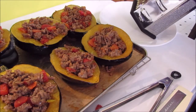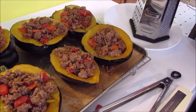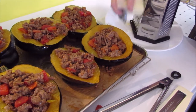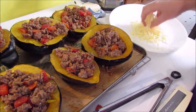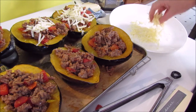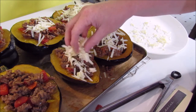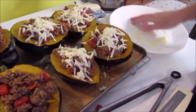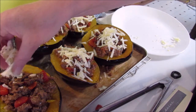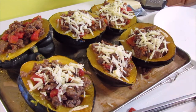So now what I'm going to do is shred up some white cheddar. You could probably use any type of cheese you would like, but I'm going to go ahead and use this. I'm going to top them with some cheese, and I'm going to leave one without cheese just because that's preferred.